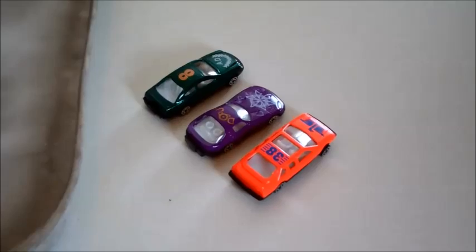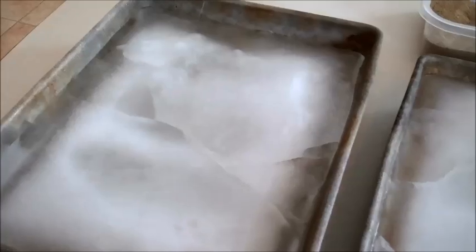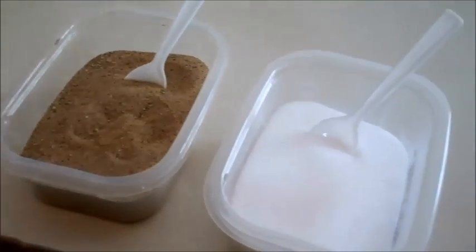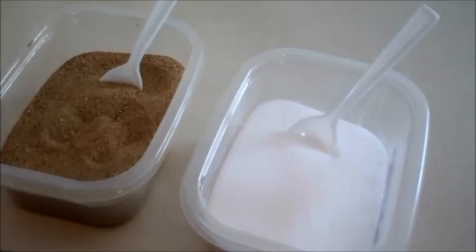For this activity, you're going to need three toy cars. You're going to need three cake pans that have been frozen with water. You're going to need one bowl of sand and one bowl of salt, and then two spoons.